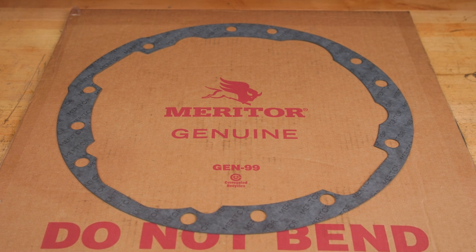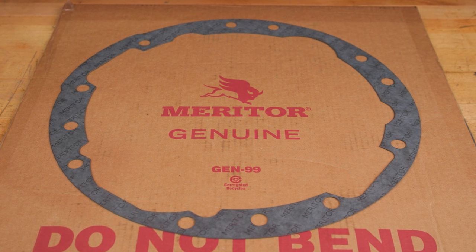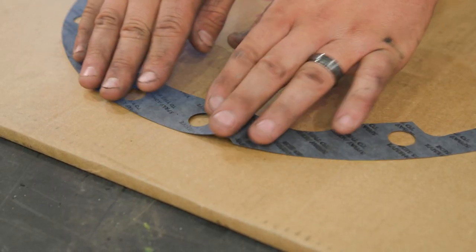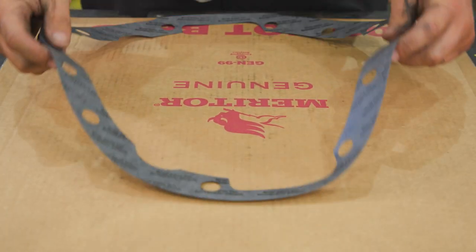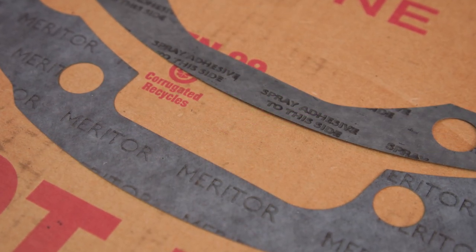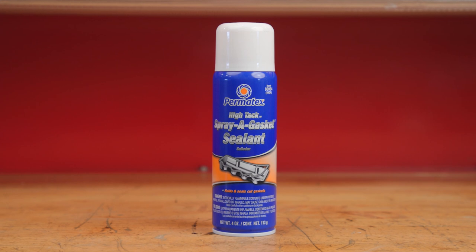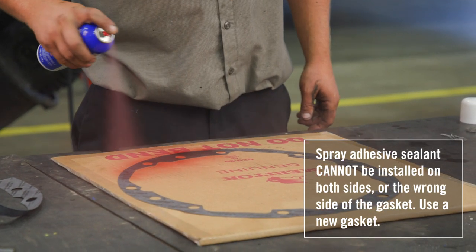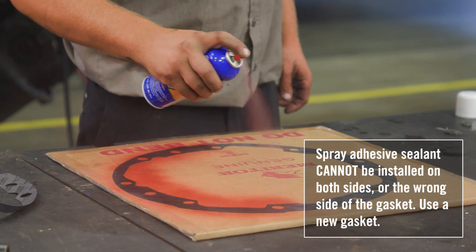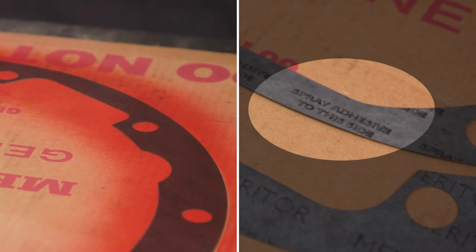Now that we have reviewed all the tools and parts, let's move to the gasket preparation and installation. First, obtain a piece of cardboard or similar material that can be discarded that is as large as a gasket. Second, inspect the gasket for any tears or damage. If any irregularity is found, obtain a new gasket. You will see that the gasket is printed with Meritor on one side and 'spray adhesive this side' on the other. Third, using the Permatex Hi-Tac spray adhesive and having the gasket positioned on a disposable cardboard or similar material, evenly coat the side of the gasket marked 'Spray Adhesive this side' with one coat of Hi-Tac Spray Adhesive.